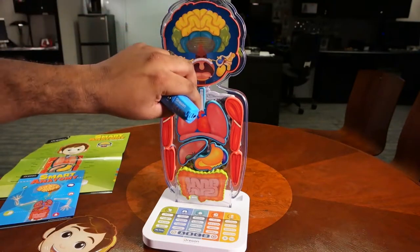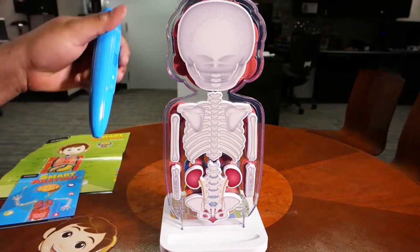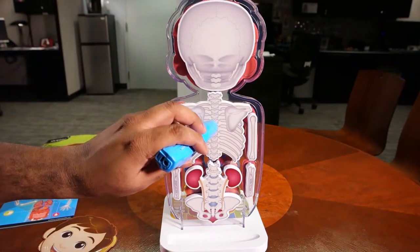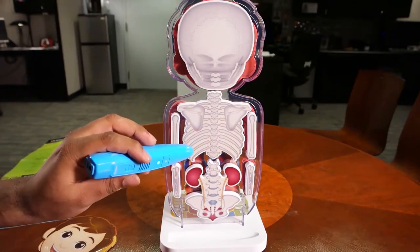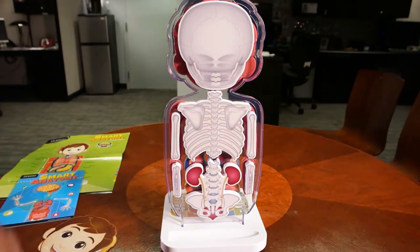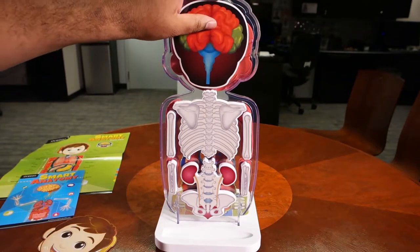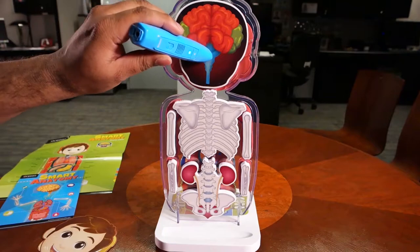Now, if you notice with Alex, you can turn Alex around and you also get the skeleton — the skeletal system. So you can touch on the different parts of the skeletal anatomy, and you can also turn the head around in the skeletal anatomy, and you're going to get brain functions as well.